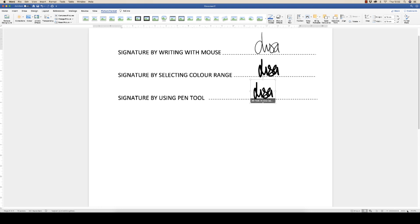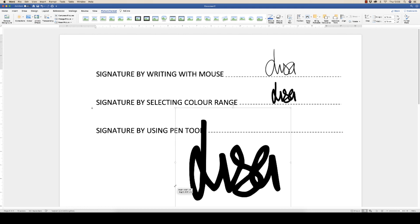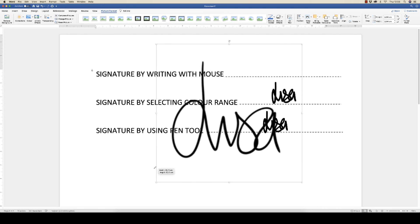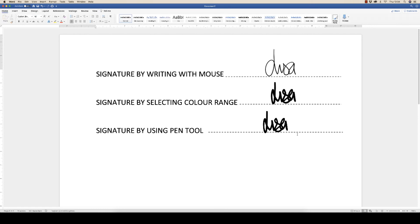Zooming in, you can now see how each of the three signatures looks. There's the one done with the mouse, the one done with the simple color selection, and the one made by the pen tool. As you can see, the pen tool signature doesn't lose any quality no matter how big or small you make it, whereas the other images have a slight fuzziness to the outer edges. Clearly the pen tool is the more superior image. Once you've created the file you can use it over and over again, but you also have these simpler options that are quick and easy to create. I hope that's helped — any questions, put them in the comments below. If it has helped, please subscribe and have a great day.